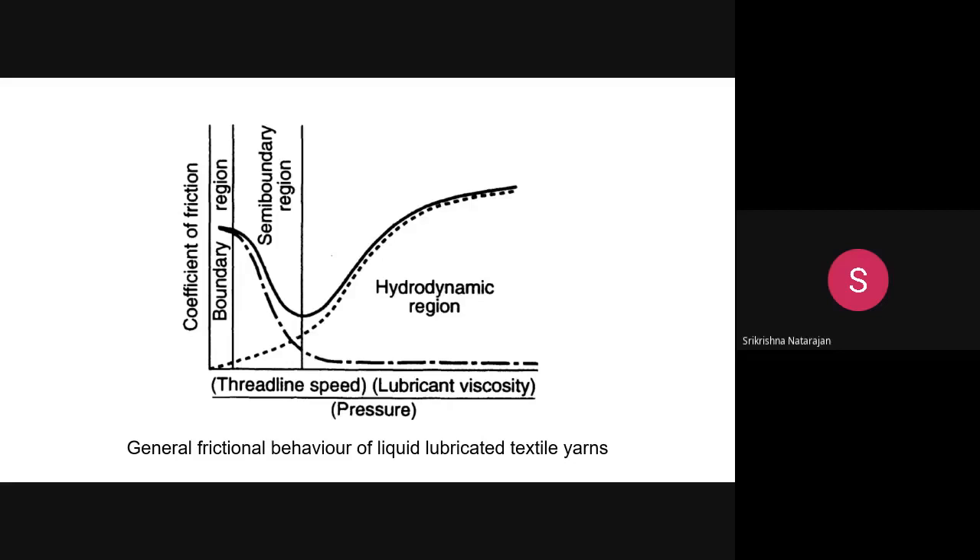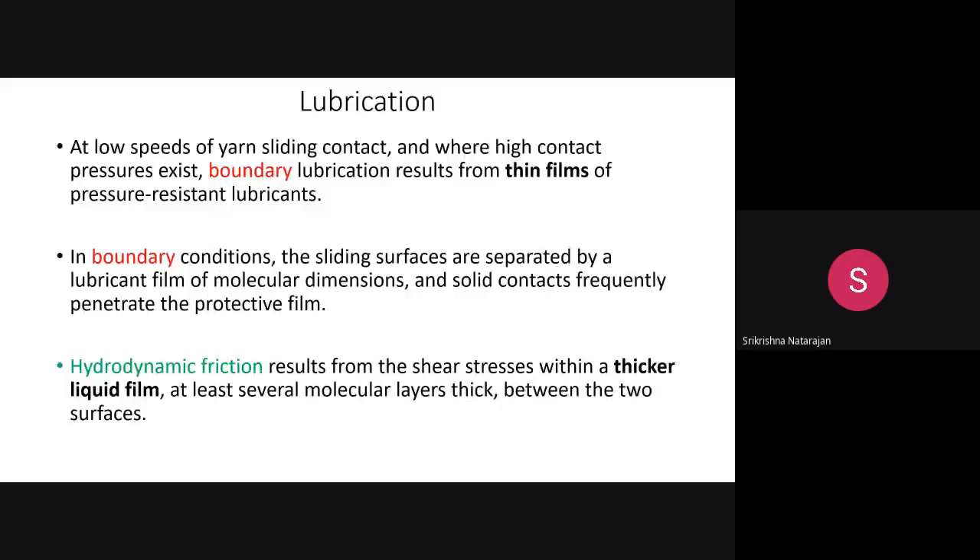The effectiveness of a formulation in preventing static charges is determined based on speed, viscosity, and pressure. The graph shows three regions: the boundary region, semi-boundary region, and hydrodynamic region. These regions appear when the spin finish is applied, and understanding under what conditions each region occurs is important.